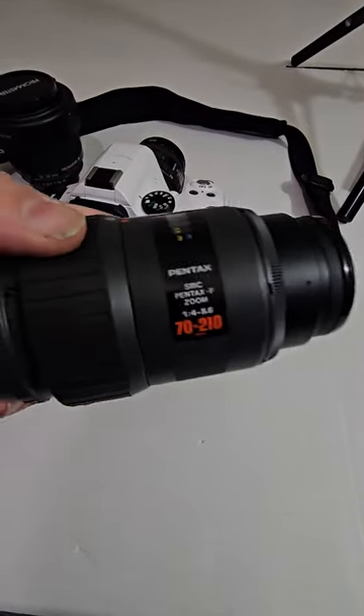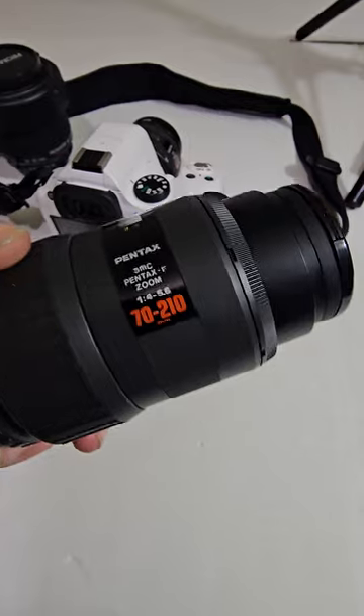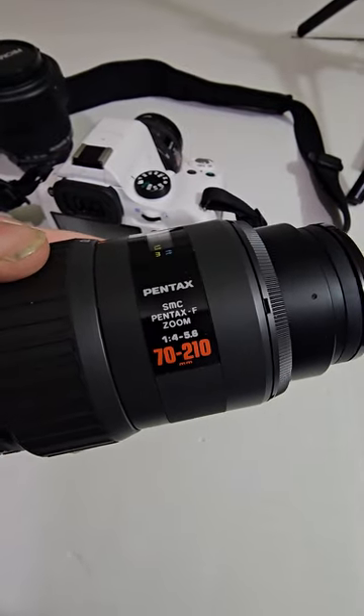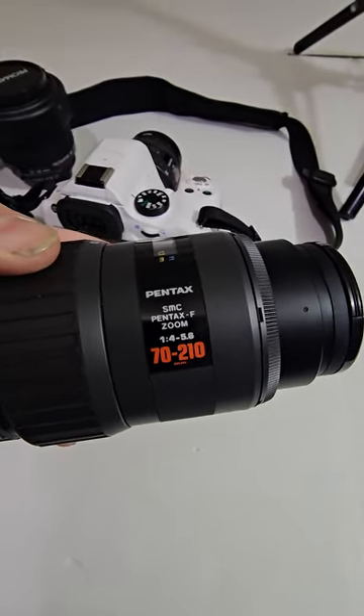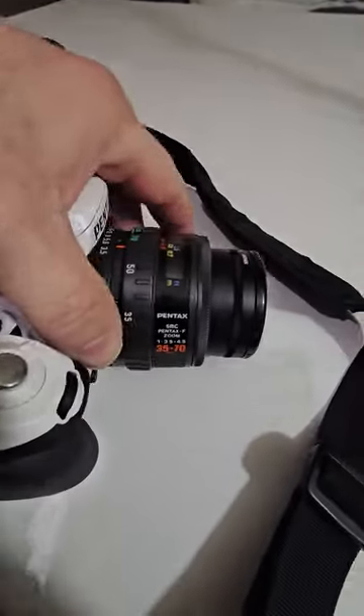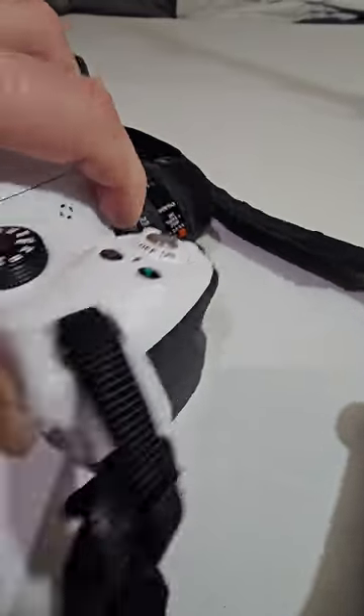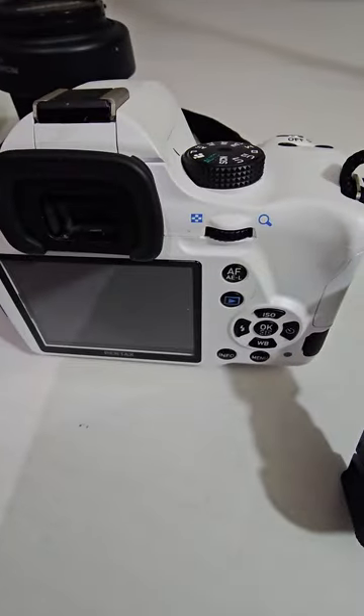I originally got a different camera — I got the 7210, the F-series. I love the F-series; I know a lot of people think they're ugly but I love them. This one came free, and the 35-70 came with my other camera, the SF10 that I got.